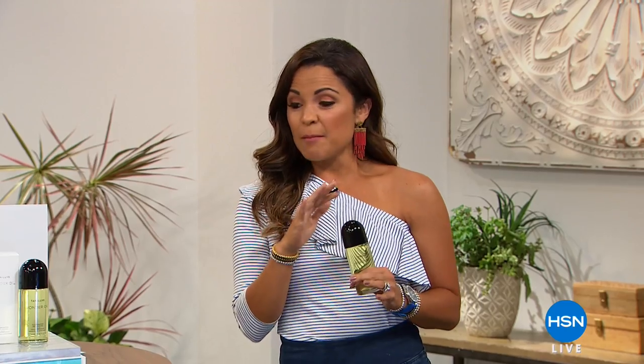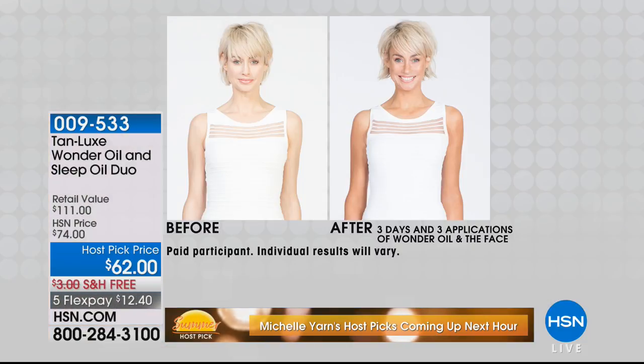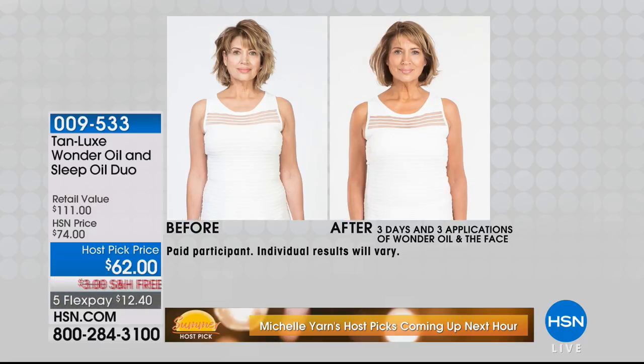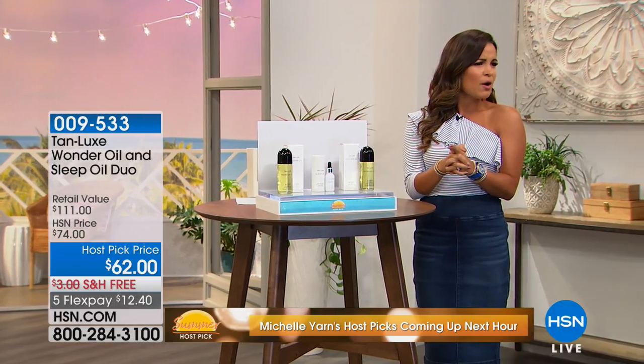Hey Tamara, are you having a good time with your host pick? All of my items are going to have you looking great for summer and help you entertain. This is from Tan Lux — it's called Wonder Oil. It's an anti-aging body treatment that helps you stay hydrated and rejuvenating, but it also gives you the most gorgeous, natural-looking tan. This is actually the world's first true oil-based tanner — it's revolutionary. You have a little roller ball, you roll it on, rub it in, your skin's hydrated, and look at what happens after just a few hours. In my kit, you get the Wonder Oil and you also get the Sleep Oil for free — a $49 value. I'll see you guys in about 20 minutes.